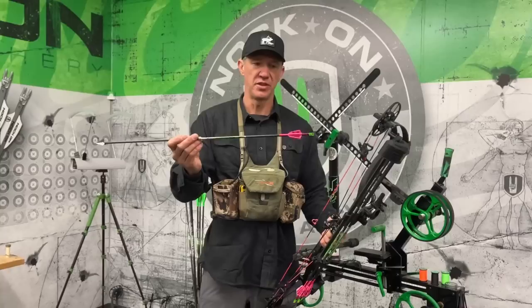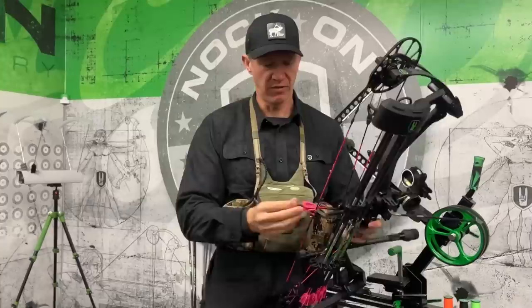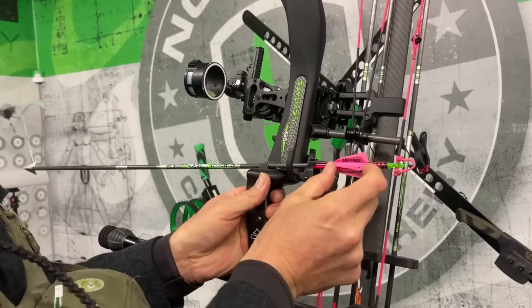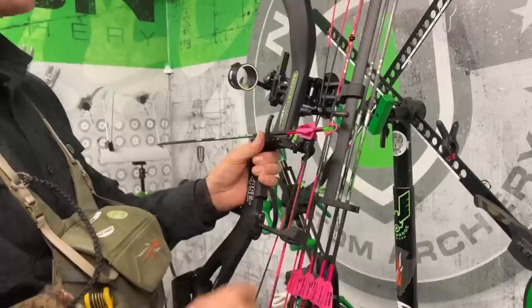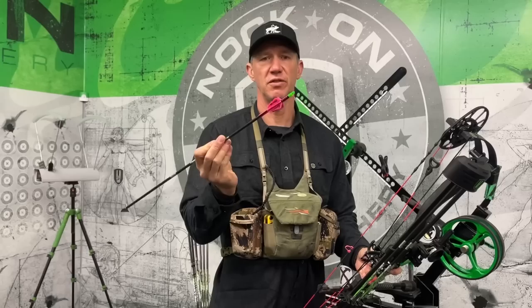This is the arrow setup. She's got a six fletch small — this is the pro max vein. The reason I use this shorter vein in a six fletch configuration is because for a lot of women or short draw archers, usually their brace height is slightly shorter too. And if you have a rest that's going to hold their arrow like this one, by choosing these shorter veins but putting more of them on there, I have the overall surface area that I want, but I also have clearance so the rest isn't contacting the longer fletch.